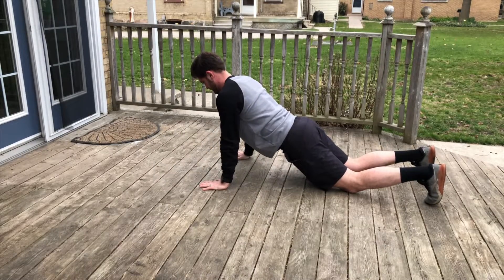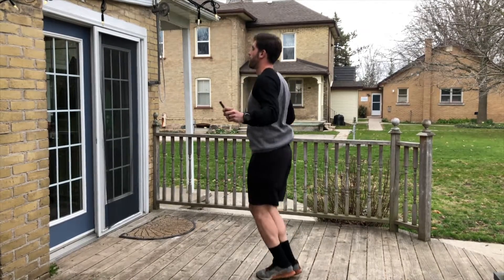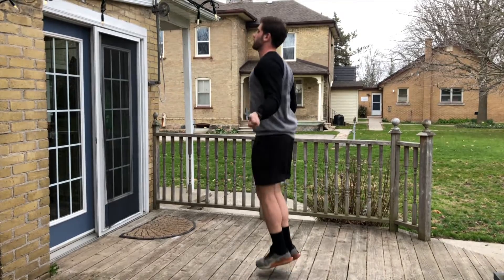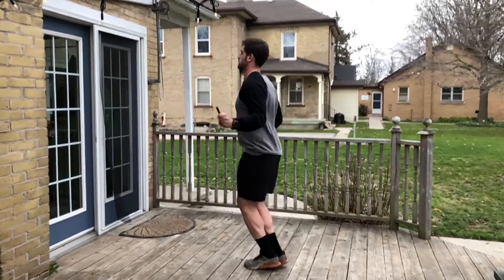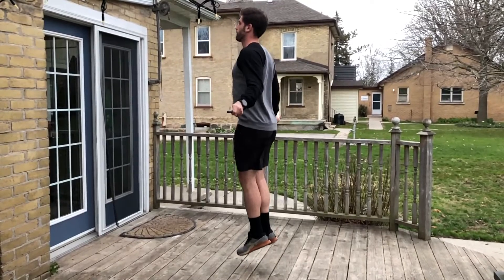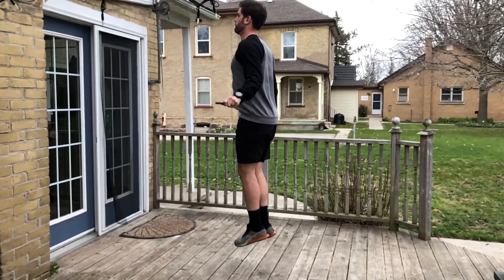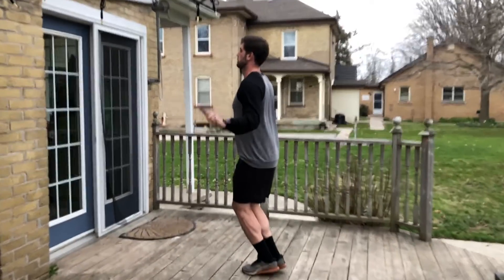For the double unders, you do have an option to do singles if you're still working on double unders — you can do 150 singles instead. The double under requires the rope to go around you twice for every single jump, so make sure you're increasing the height of your jump and turning up the speed of the rope to get it around twice.